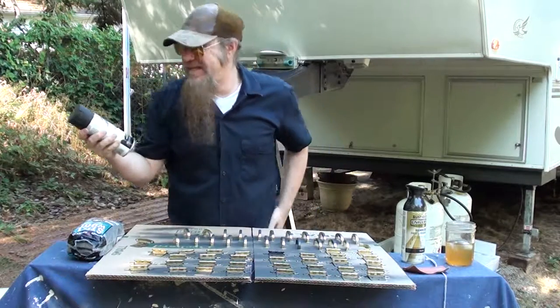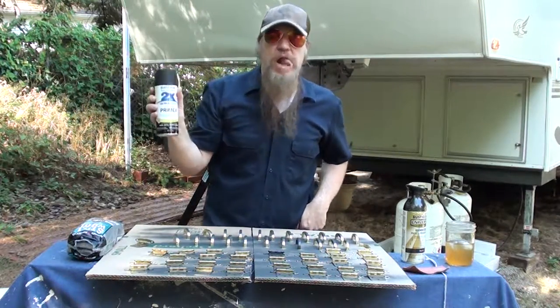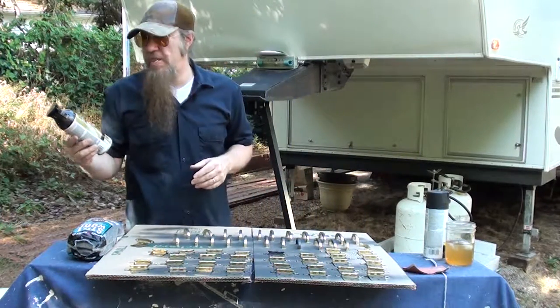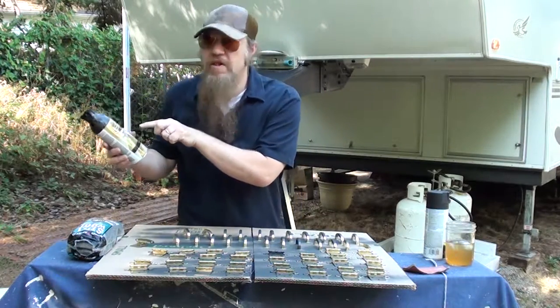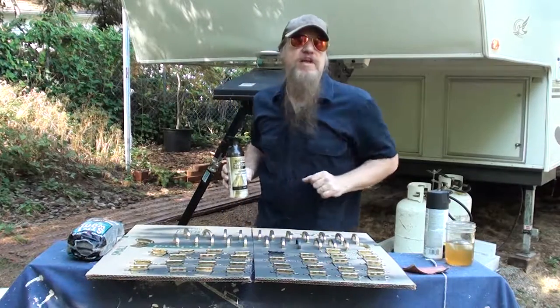We're going to prime them. I prime them with Rust-Oleum Flat Black Primer. Then we're going to do a top coat — that's the third thing you're going to need. I use Rust-Oleum again, a universal advanced formula, hammered paint and primer in one. That's going to be the top coat to make it shine.